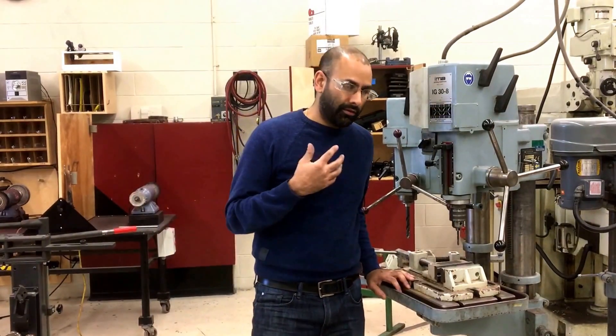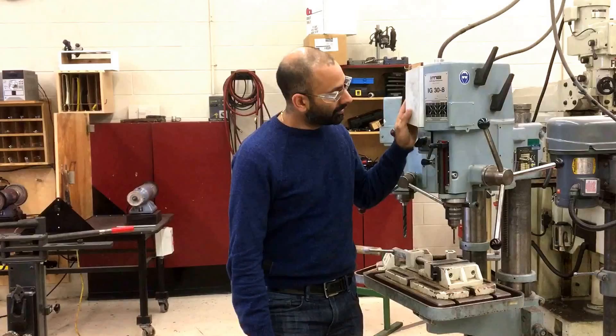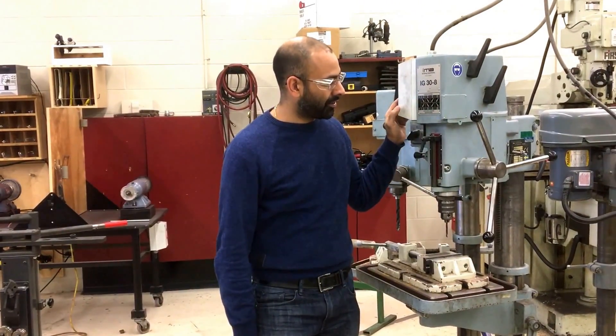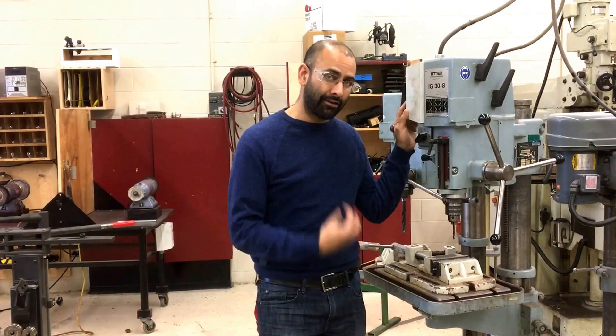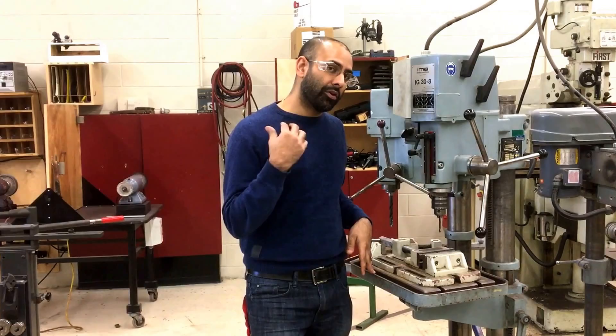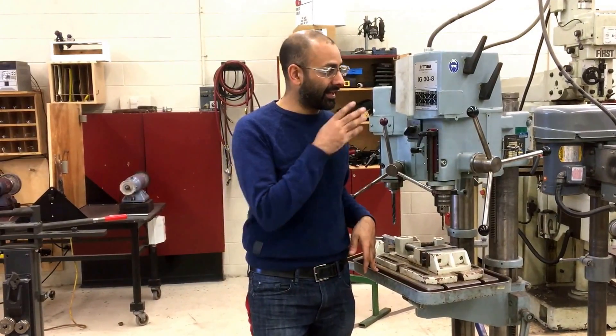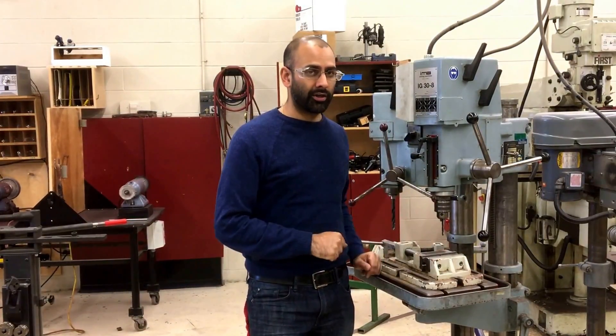You also need to make consideration for your clothing. In drilling operations, with something spinning at high RPM — this machine has a maximum of 3,200 RPM — if you have anything hanging down like jewelry, hoodie strings, headphones, a tie, long hair, or long sleeves, you run the risk of having those things caught. They will pull you in very fast and you will not have time to react, so you must secure all of those things before going on this machine.